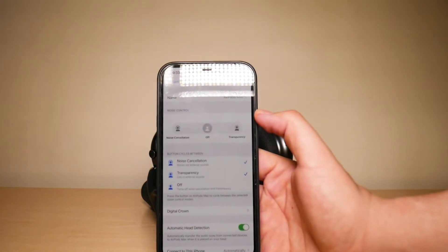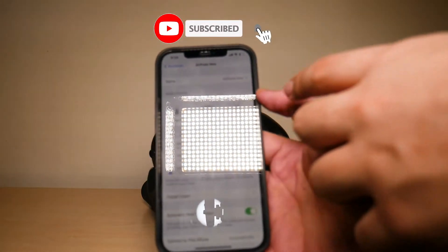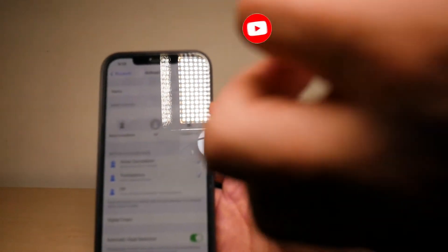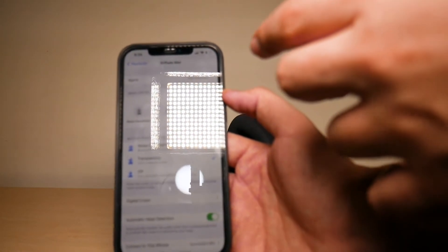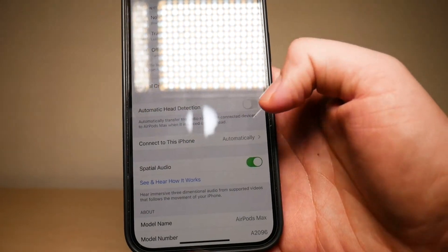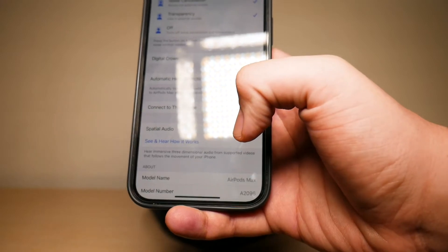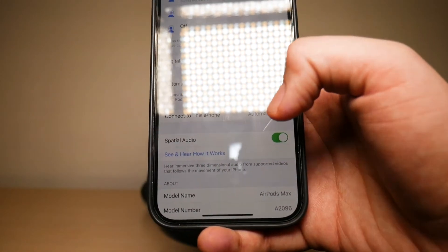The third and final way you can find your AirPods Max serial number is if you go into your Bluetooth settings on your phone, and then press on that circular info icon next to where it says your AirPods Max headphones. Then scroll down to the bottom — after model number is where your serial number is going to be. So there you have it.